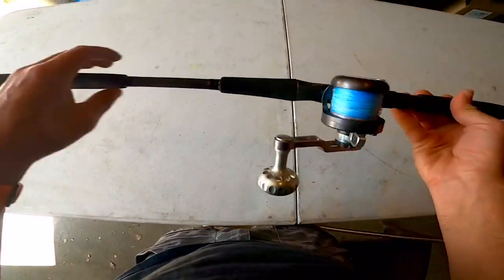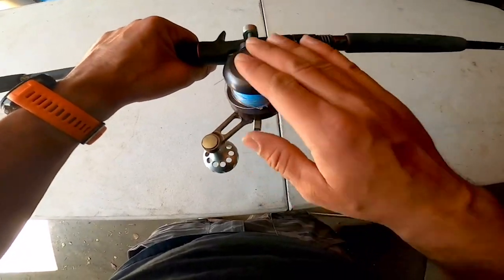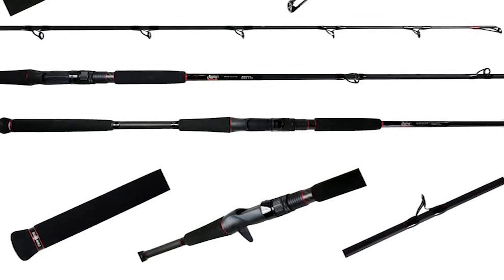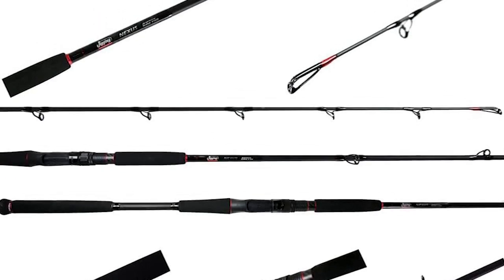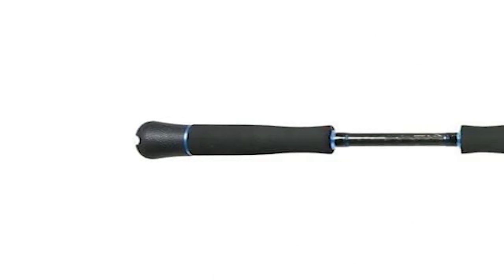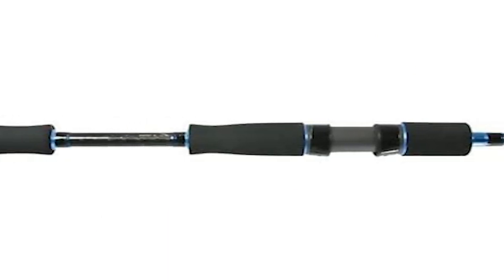All conventional models come with a trigger reel seat as well as a dual locking mechanism. These rods were specifically designed so that there would be one that fits your style of fishing, covering most inshore species including but not limited to fluke, striped bass, blackfish, bluefish, black sea bass, and porgy.